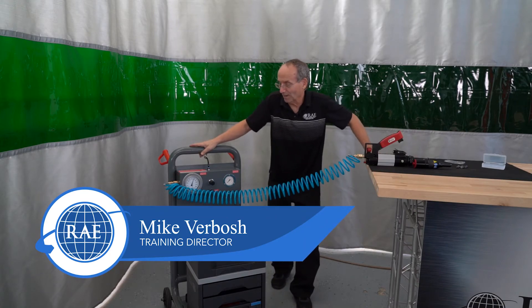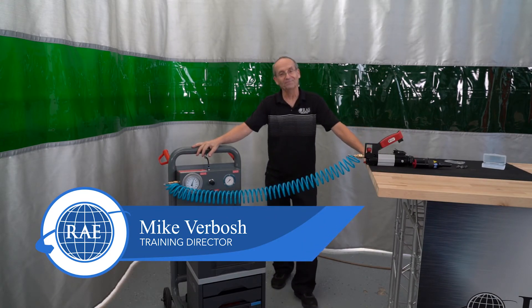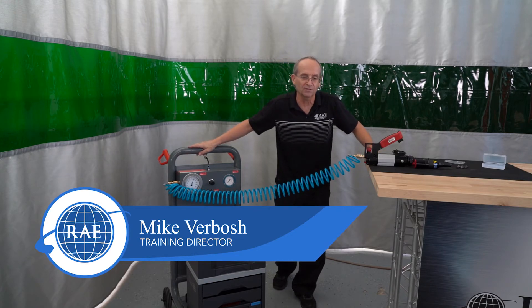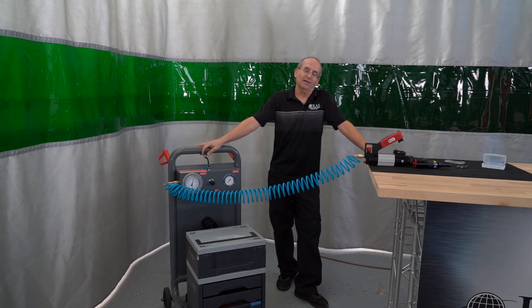All right, guys, that wraps up the Jag Land Rover Express 800 setup. As usual, if you have any questions, phone number is on the screen, website is on the screen — contact us for anything you need to know. Thanks, guys. Have a great day.